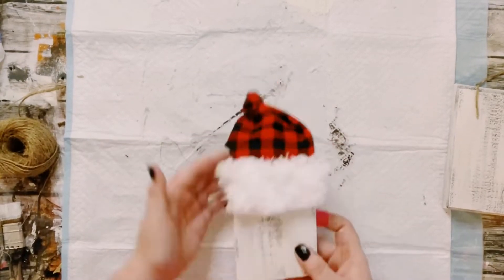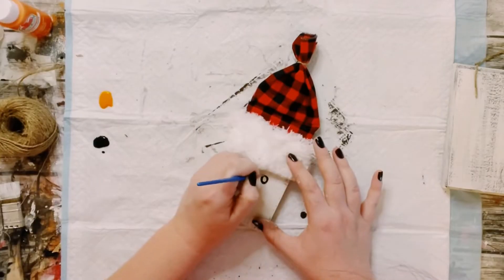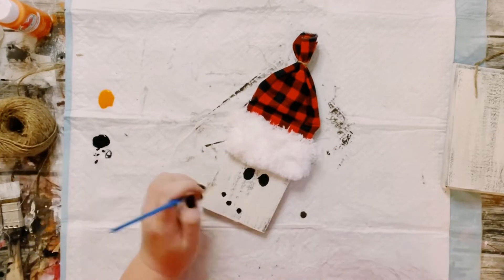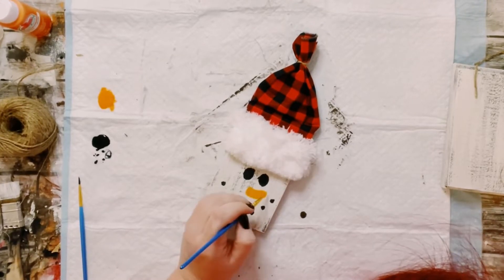And look at how cute this is coming out. Next you want to just grab some black and orange acrylic paint and just start painting in a snowman's face. So obviously I use the black for the eyes and the mouth and then just use the orange for the nose.